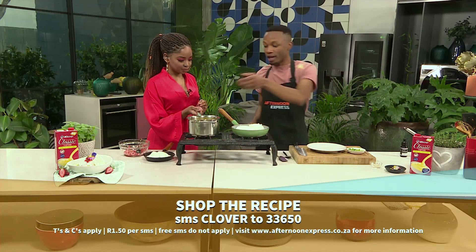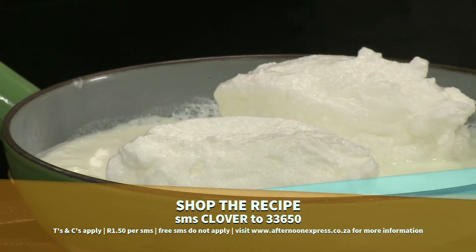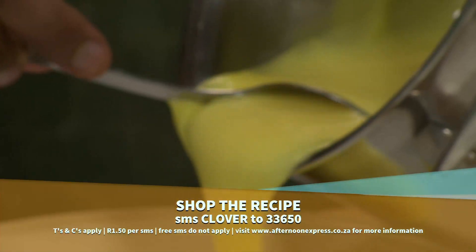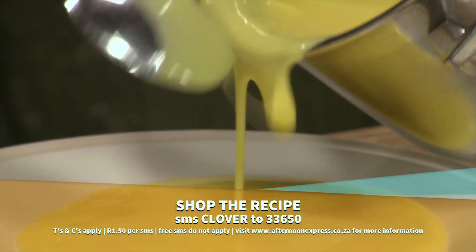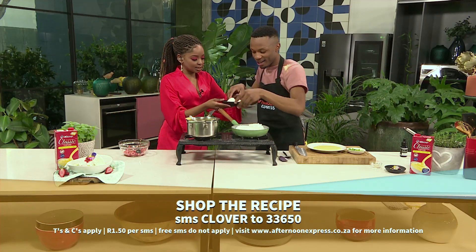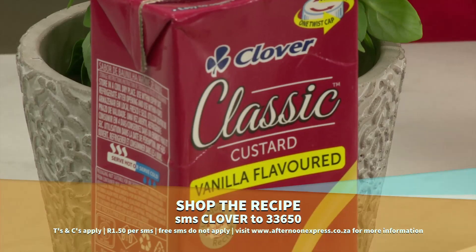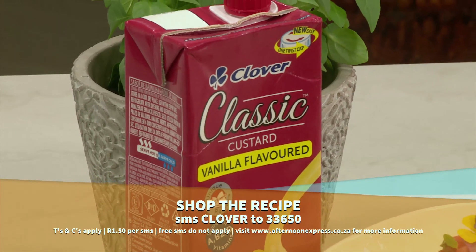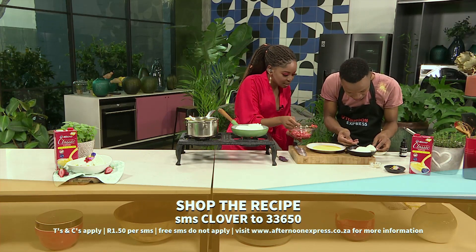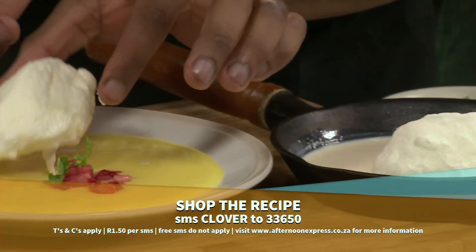We've got our meringue floating there — we're poaching it quickly. Our custard is already warm on the side and we want to start plating. That's why you start with the strawberries first, to get them marinated on the side. This custard is so beautiful — it tastes just like a homemade custard. You can see how the vanilla essence was just swirling around, looking nice and creamy. Now we're adding some of those strawberries we've mixed together so beautifully.